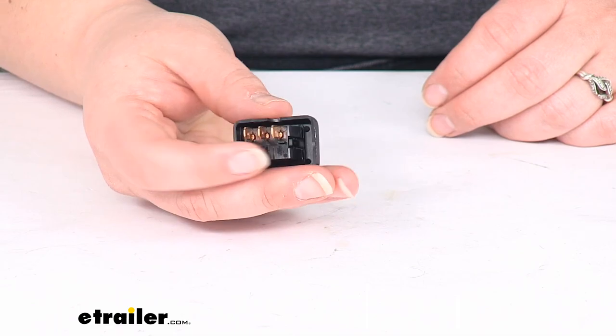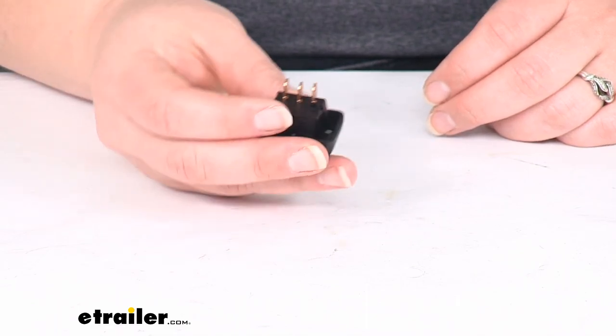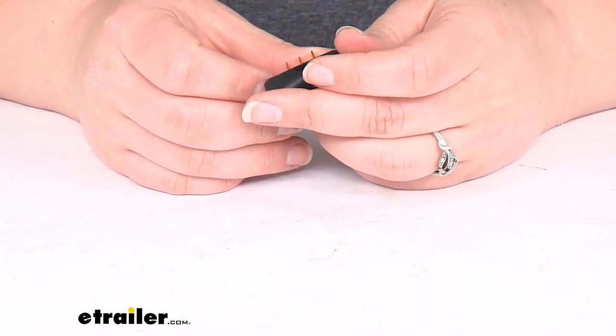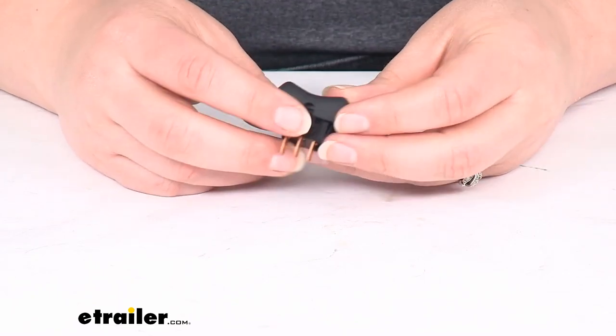You can see we have our three tines back here, our three connections. We power to either side and ground in the middle. It does have a little wiring diagram that comes with it, so it makes it easy to figure out which connection goes where.